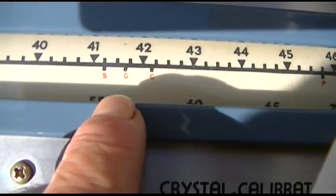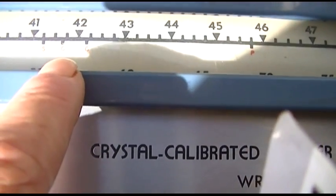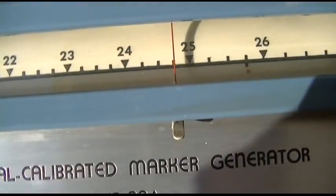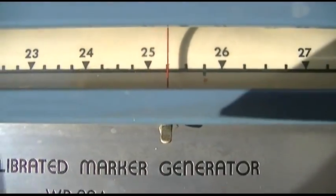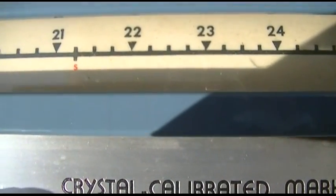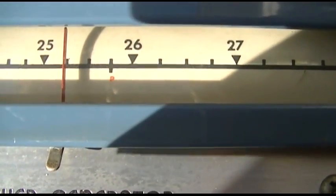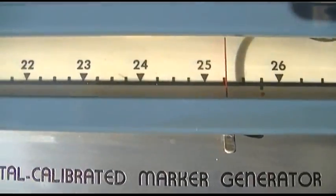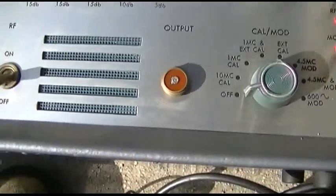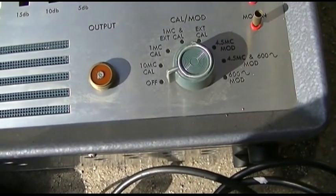Here's the FM band from 88 to 108, and then here are the TV channels. Going around 22, I guess that's 21.25 or so, that would be the sound, and 25.75 would be the picture. It only goes down to 19. These are markers.